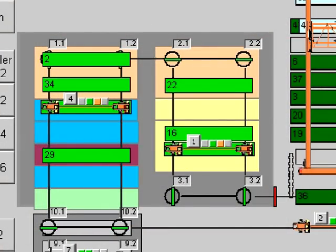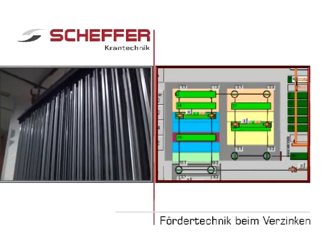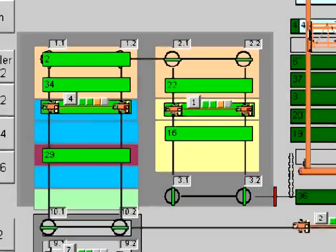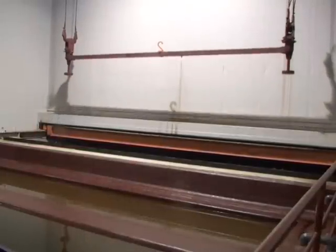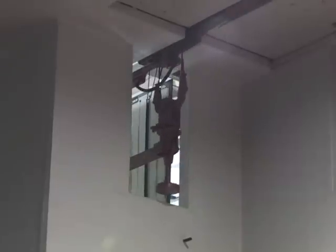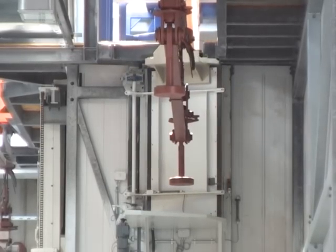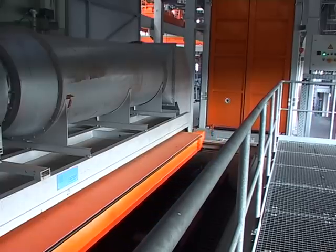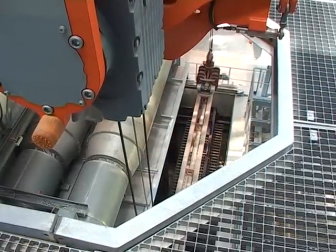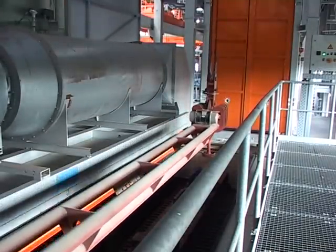Auch die Transportbewegungen werden durch die Visualisierung auf den Bildschirmen der Terminals mit Hilfe des Schäffer-Software-Paketes sicht- und nachvollziehbar. Nach der Ablage der Traverse mit dem fertig vorbehandelten Material im Trockner fährt die freie Fahreinheit auf der Hängebahn weiter, um die folgenden Schwarzwarentraversen zu übernehmen. Im Trockner ist ein weiterer Kettenförderer, der die Traverse mit dem Material zum nächsten Kreislauf – der Verzinkungslinie – transportiert.